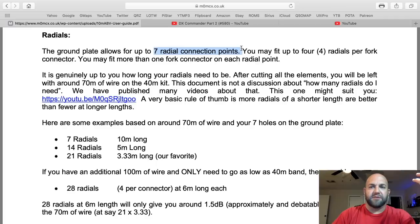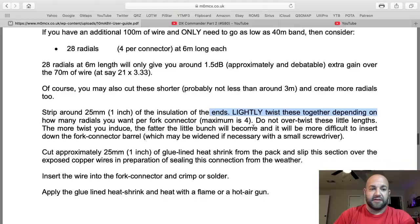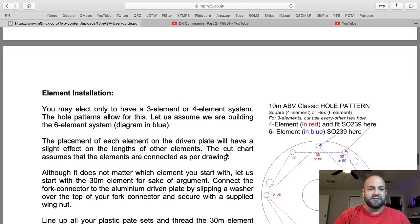It's all right here. Down here he's talking about radials. You've got seven radial connection plates and you can put as many radials on this as you want. Here he's talking about how to cut and make them. Then you put the glue-line heat shrink on there, insert the fork wire connector and crimp and solder. Then apply the glue-line heat shrink and heat it with a hot air gun.